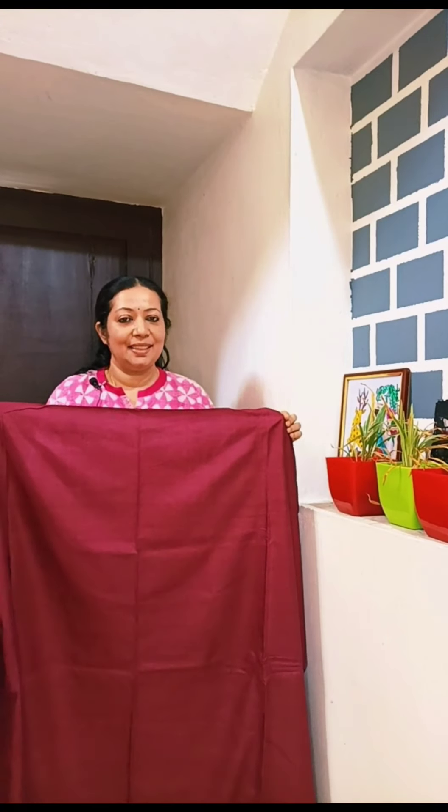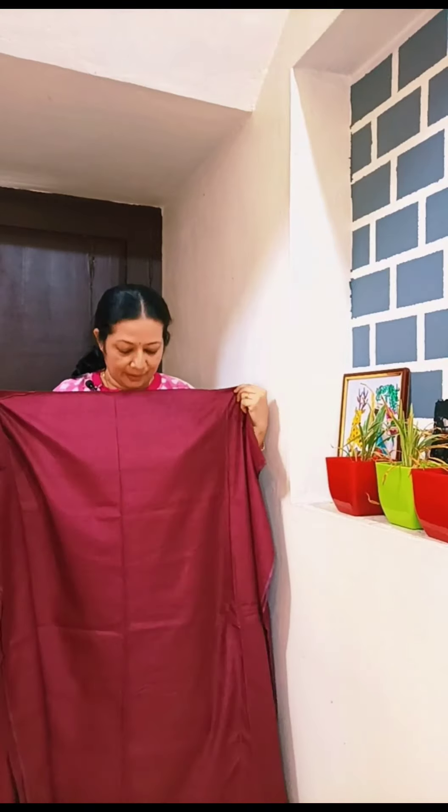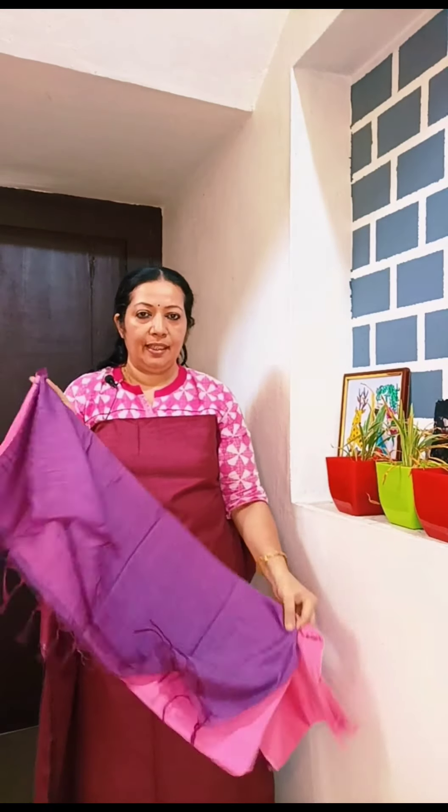This is a dark white color with a self-check pattern. The bottom is a pink color. The combination of this set is pink. The price is a double price.